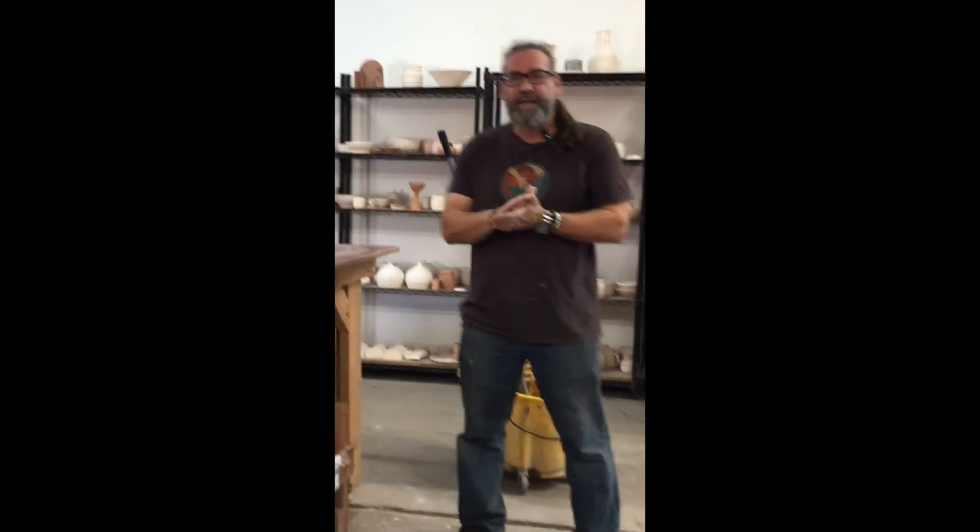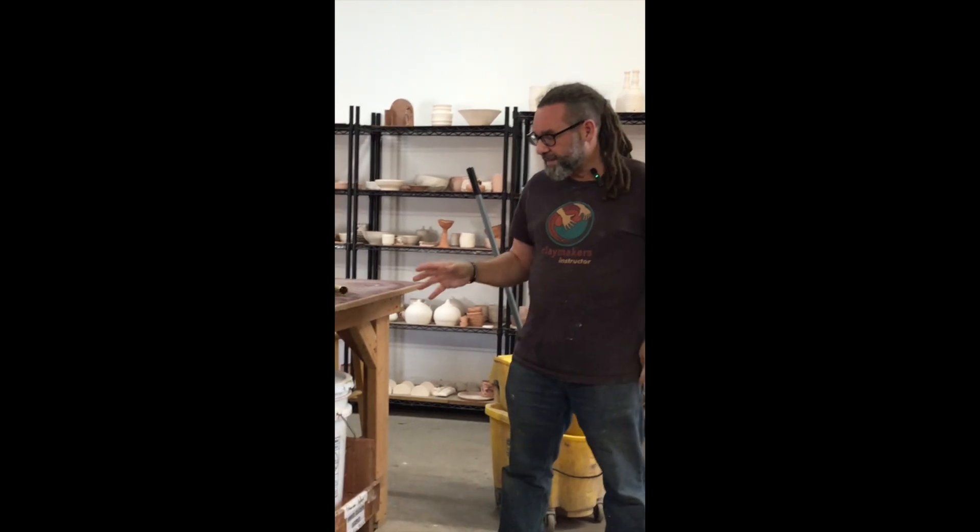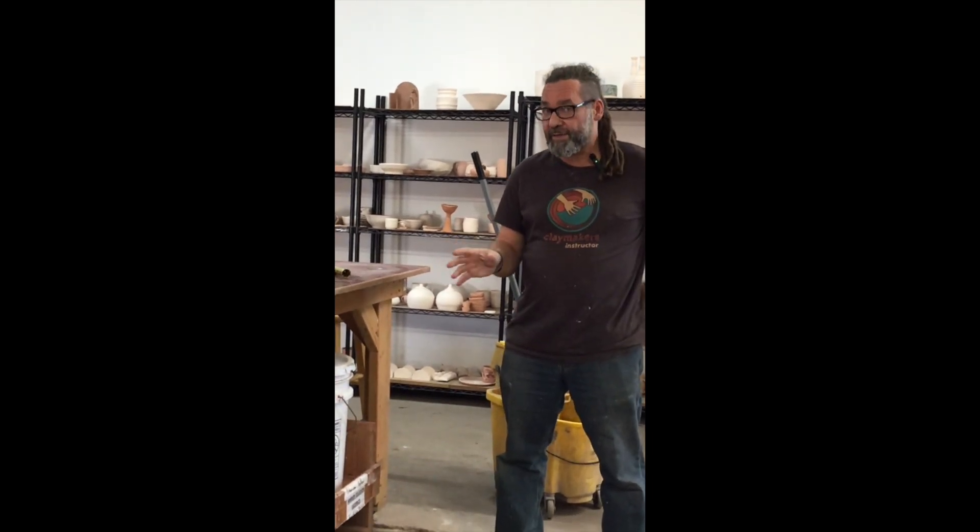My name is Chris Donald and thanks for joining me. Today I'm going to be talking about cleaning a couple of different issues in our glazing room.